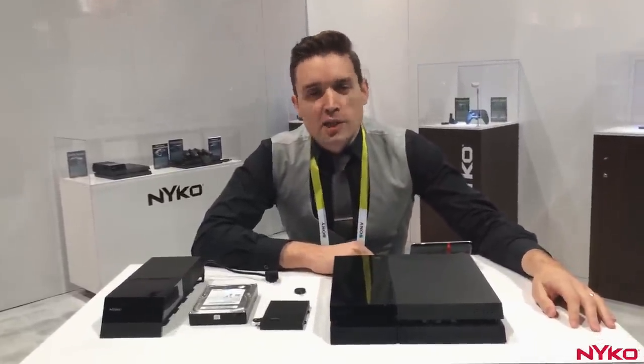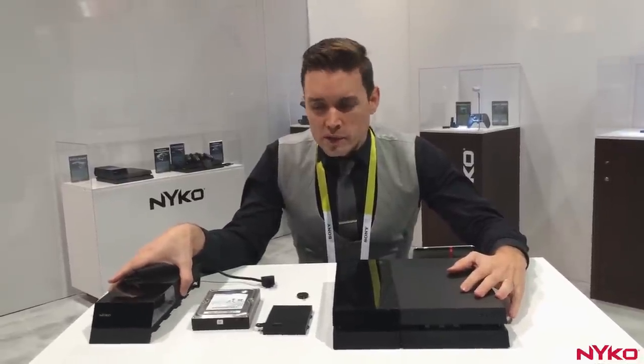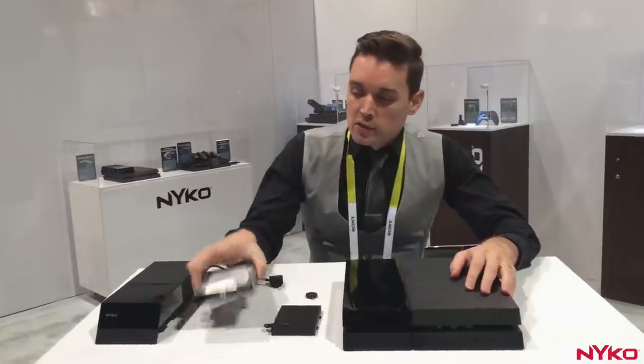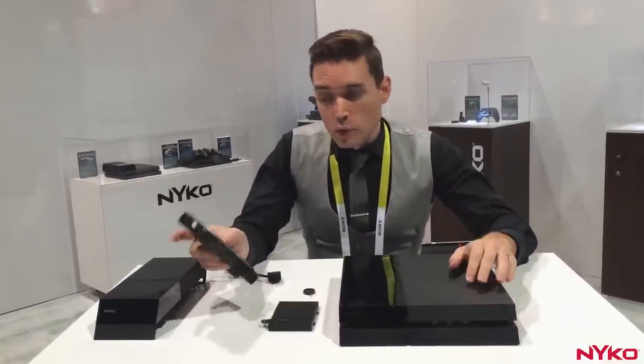Hello everyone, this is Chris from Nyko here at CES 2015, and I'm going to take you through and show you how our Databank for PlayStation 4 works. This is a normal PS4 with an internal 500GB, 2.5 inch drive installed, and I want to show you exactly how you can install any 3.5 inch drive on your PS4 using our new Databank.